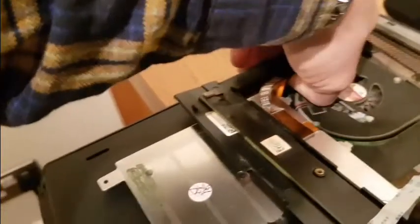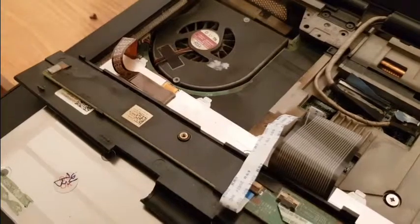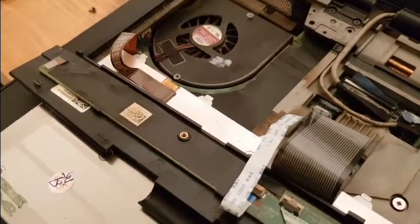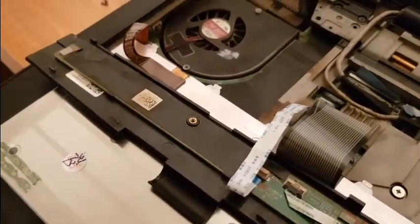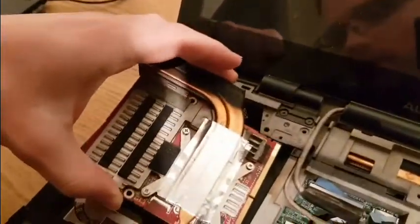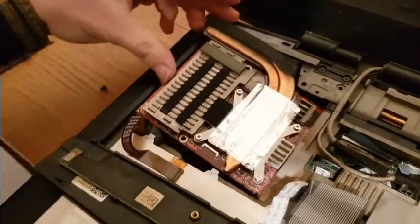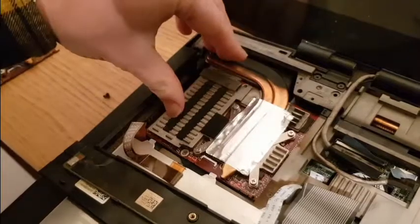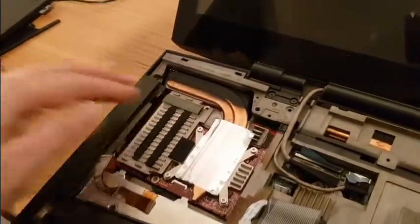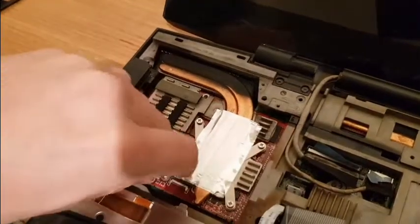It sits in the socket nicely — yes, it's all fine. So now I can just put the graphics card in again. That's the graphics card — I can put the screws in, let's do it.